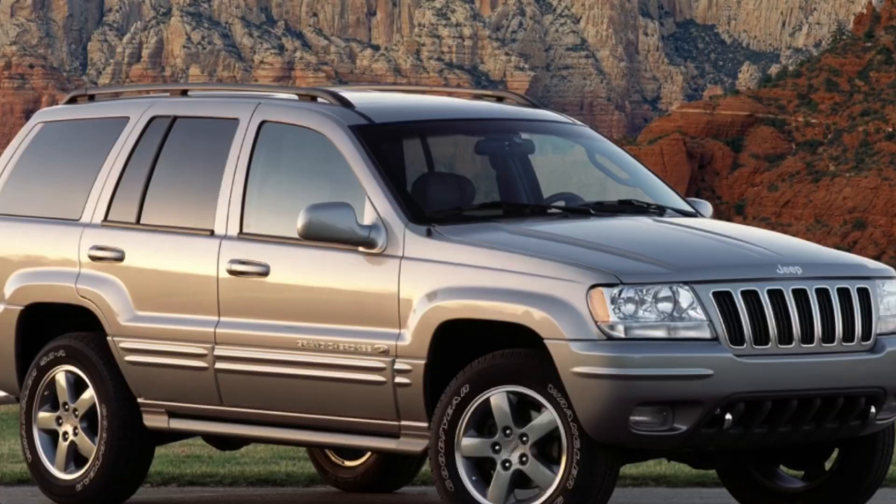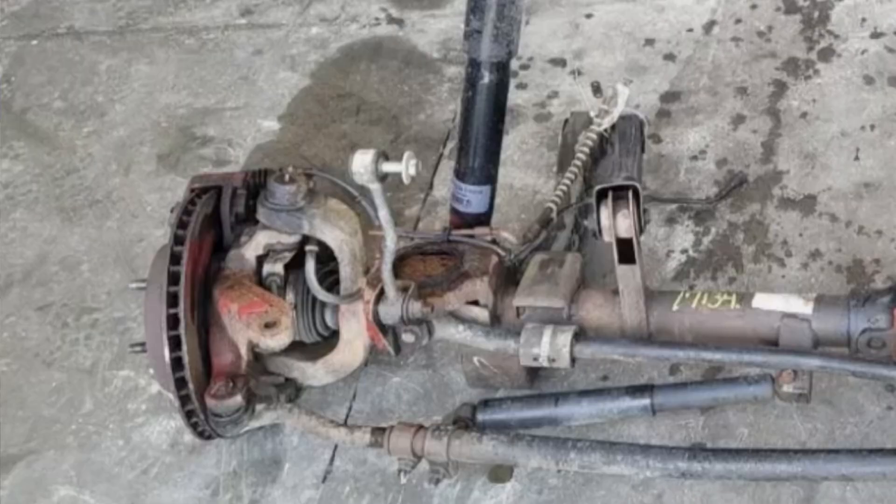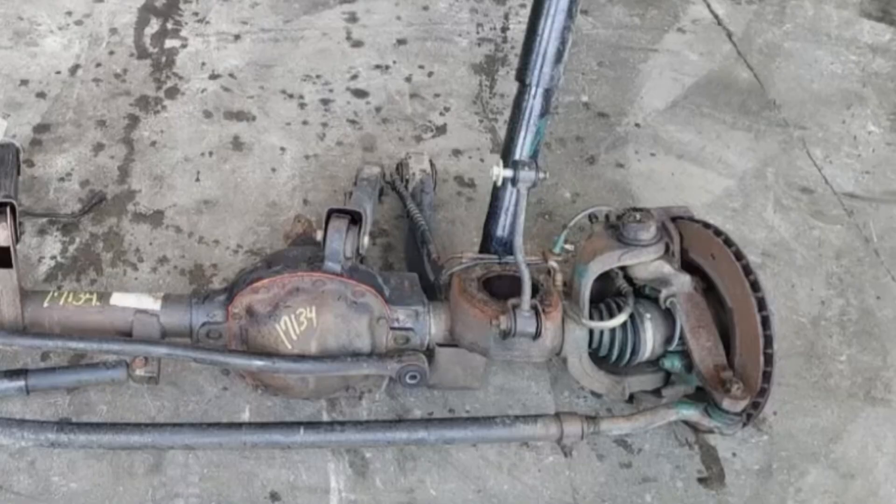From there, we bought another axle — a WJ axle out of a 1999 to 2004 Grand Cherokee. We bought that axle just for the knuckles and the brake assembly, including the calipers and rotors.